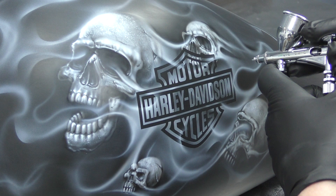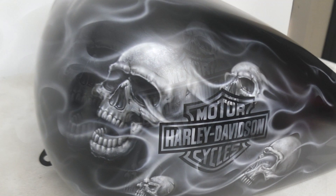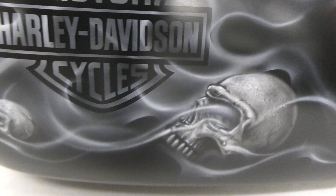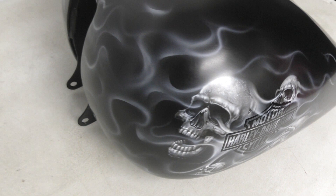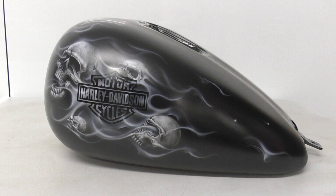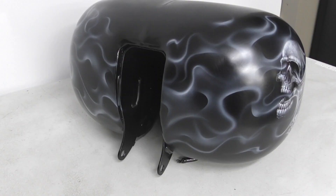Here is a shot of the completed artwork on the side of the Harley tank — this is shown before clear. All parts of this bike that were airbrushed were cleared with 2-pack glossy clear. Unfortunately I don't have any images or video footage to show you that, as the customer picked it up as soon as it was cleared. But this will give you an idea of how it ended up prior to that — and you can imagine when it was glossy it would have totally made all that artwork really pop and look a lot more three-dimensional.